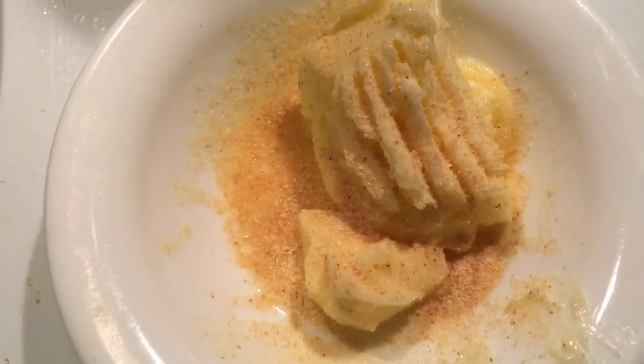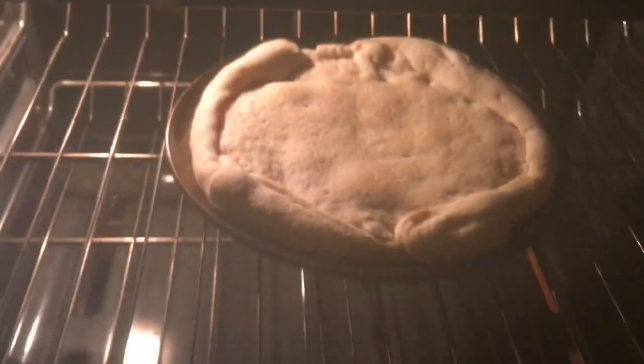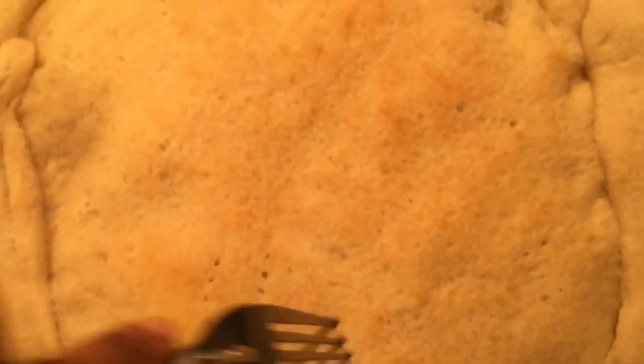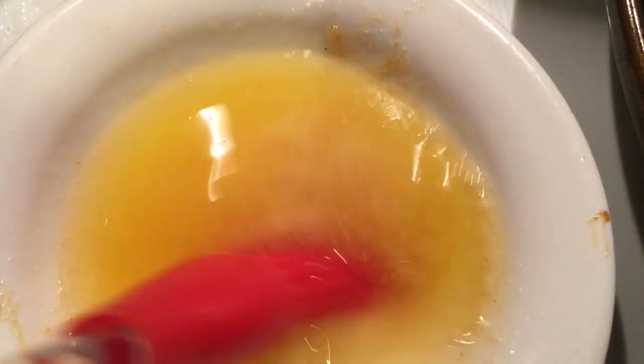I'm gonna microwave some butter and some fresh cherry tomatoes. Oh look at that — it's a little brown. I should have stuck holes in it, but anyway let's get the garlic butter on. We're gonna brush that on the crust, make sure you get the sides.